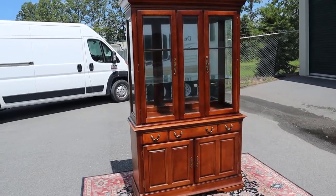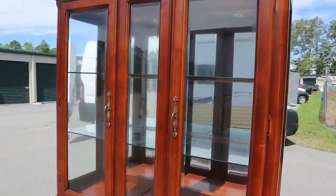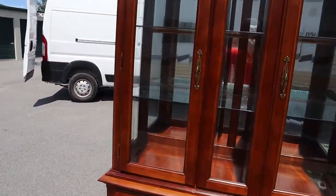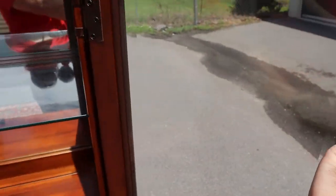Here's a super nice china cabinet by Sumpter Cabinet Company. This thing's in super good shape. Not sure that it was actually ever used, but there's not any flaws on this thing.